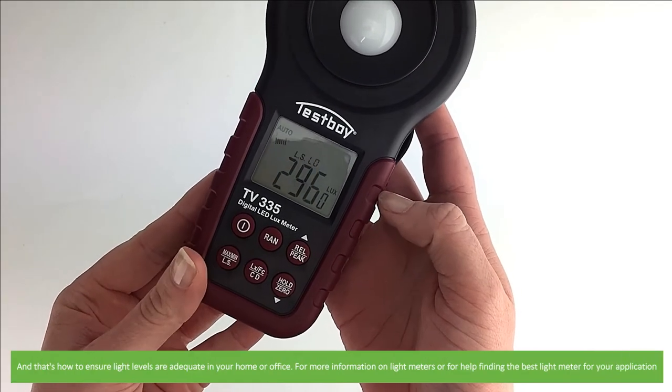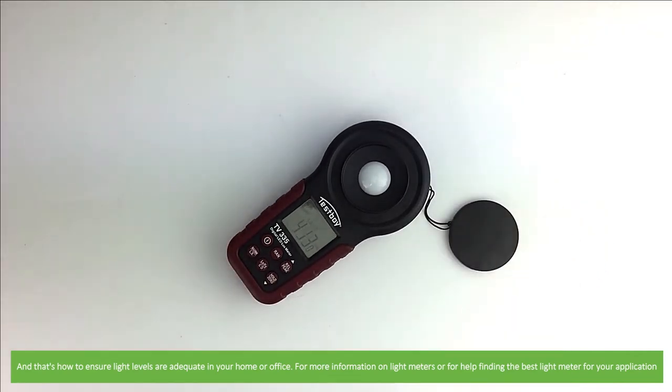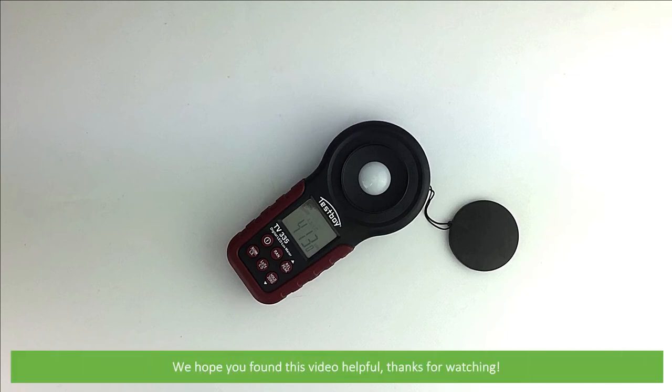And that's how to ensure light levels are adequate in your home or office. For more information on light meters, or for help finding the best light meter for your application, speak with an Instrument Choice scientist. Call 1300 737 871 or see the additional contact details in the video description. We hope that you found this video helpful. Thanks for watching.